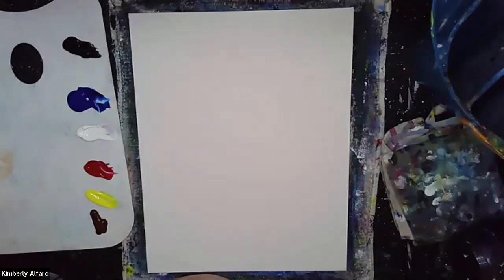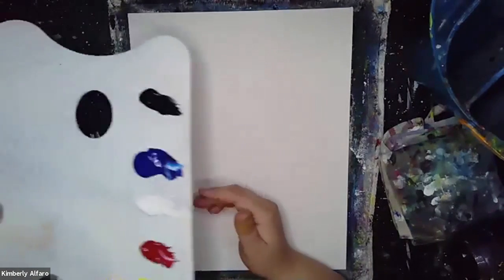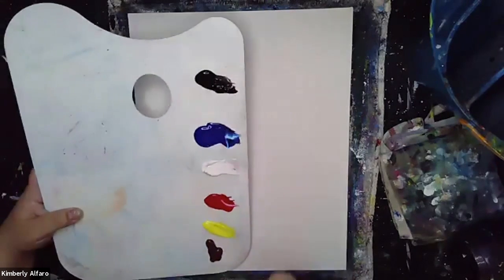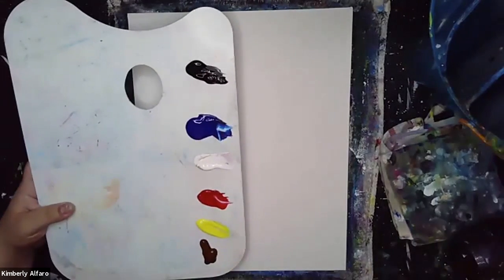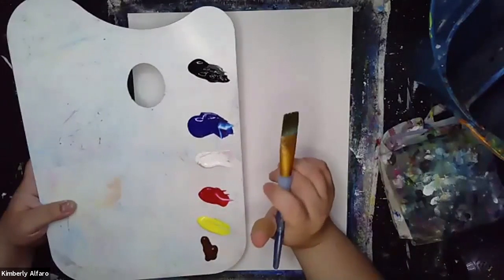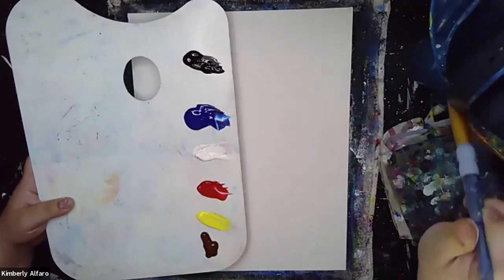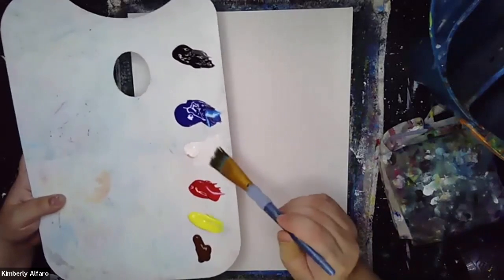If you notice our paint is a little bit sticky. We're going to make sure that we add a little bit of water to make sure that the paint is nice and smooth. We're actually going to start with our big background brush first, adding a little bit of water to that and picking up some white. Let's start off at the corner with our white.